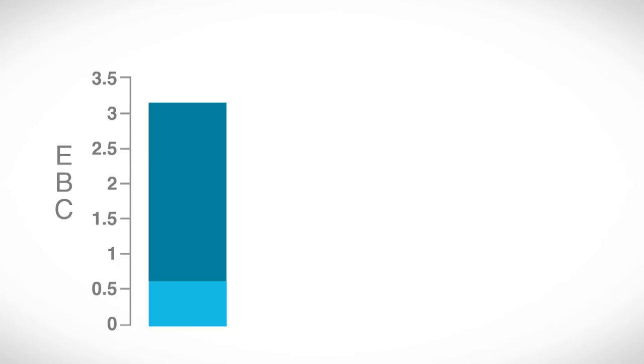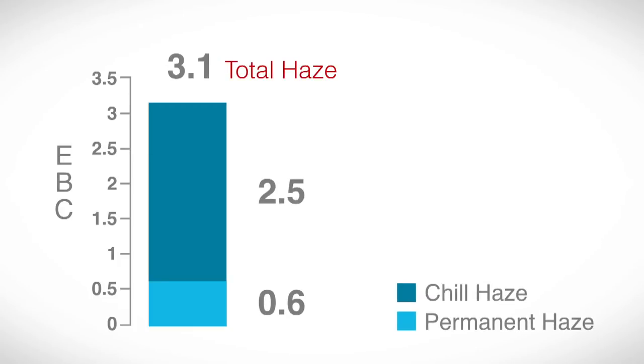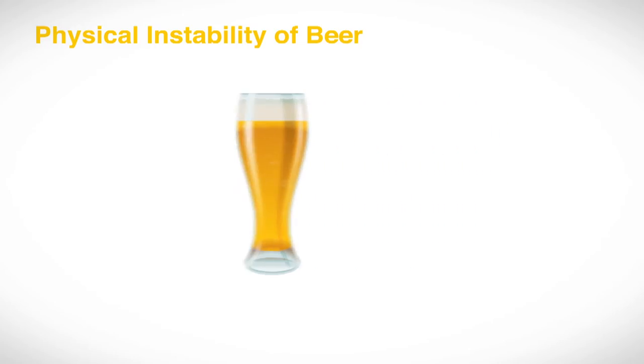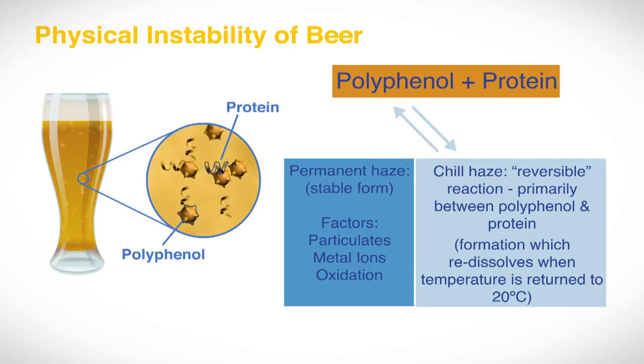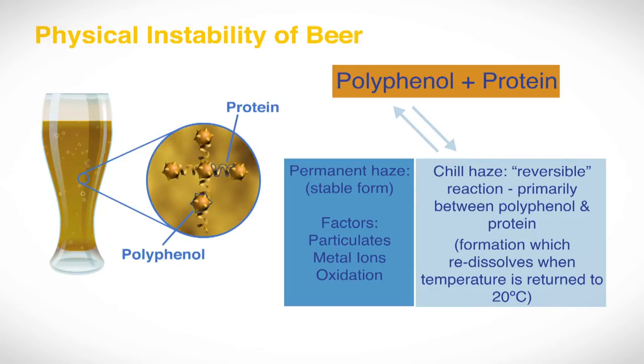The chill haze is the difference between the permanent haze and the total haze, i.e. the total haze minus the permanent haze. It is this chill haze that can be used to compare colloidal stability of different beer samples and thus highlight any areas where colloidal stability, such as beer shelf life, might be at risk.